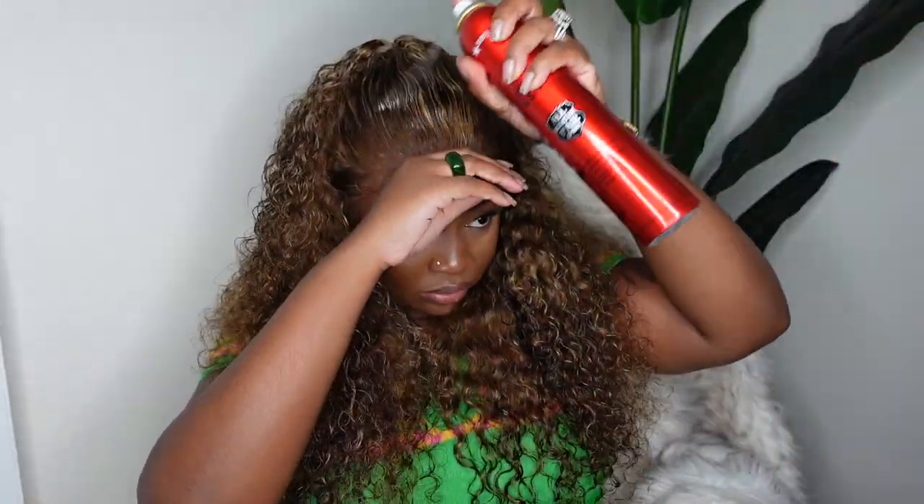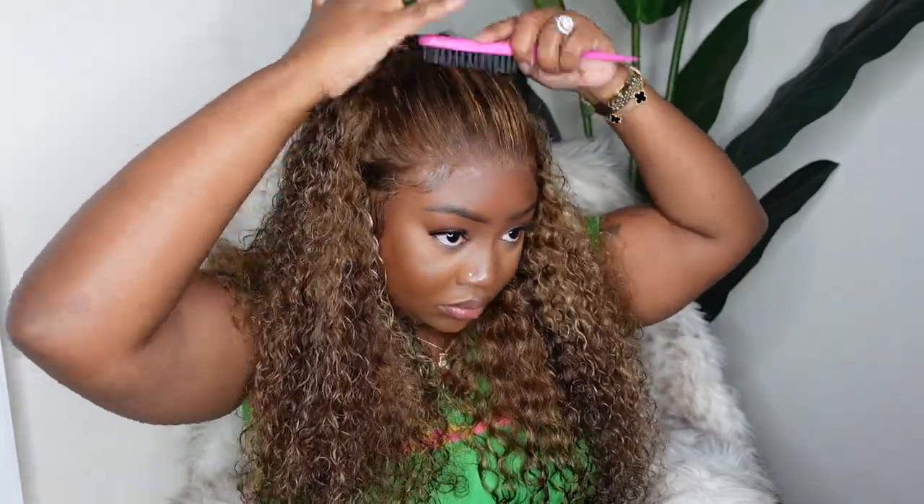I opted for a low ponytail half up, half down, keeping it low rather than high. I love the way this look came out — I wanted it to be big instead of clumped, so I added a little hairspray and smoothed it down. This one is linked in the description box; the color combo is a 427, super gorgeous, and she's 26 inches in length.